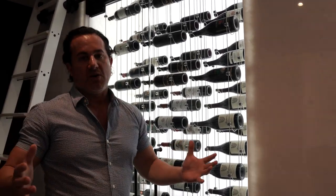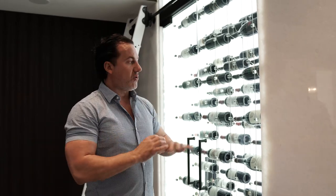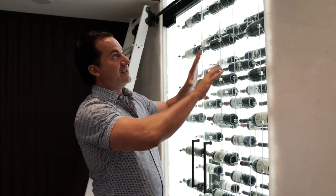Another major issue was that the room was built wrong — there was no insulation, no vapor barrier, which caused significant problems. Let's talk about the stone: this is an alabaster stone, a gorgeous stone, but they put it on with the wrong glue, which caused it to turn orange. We also had issues with the lighting, so we changed the entire lighting structure inside the cellar.